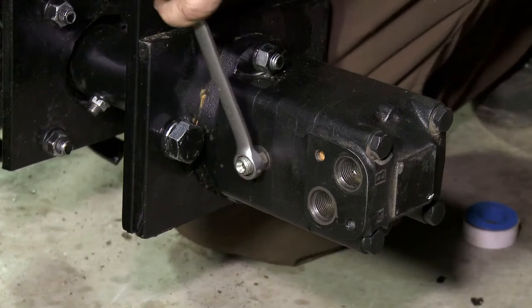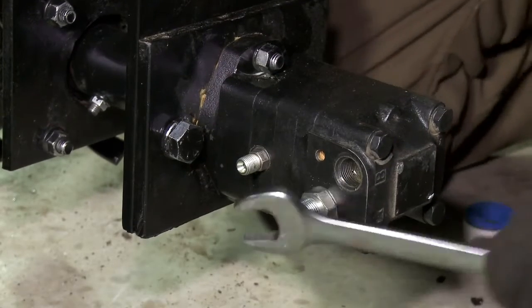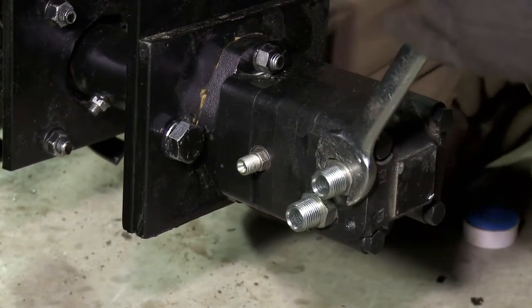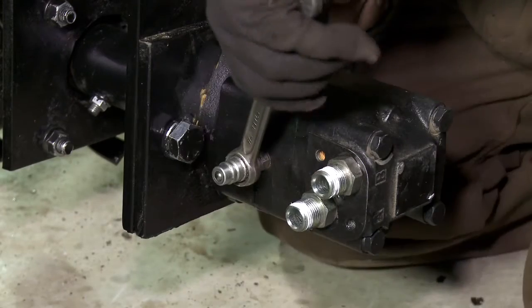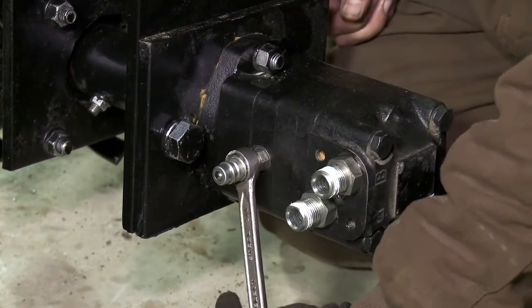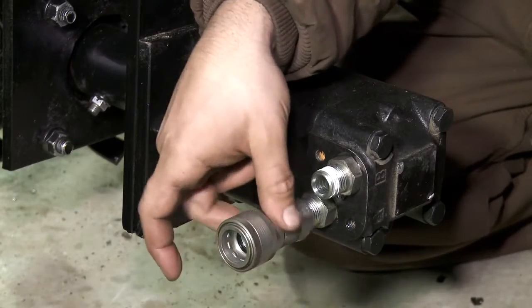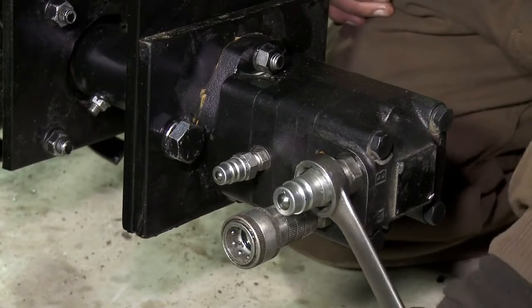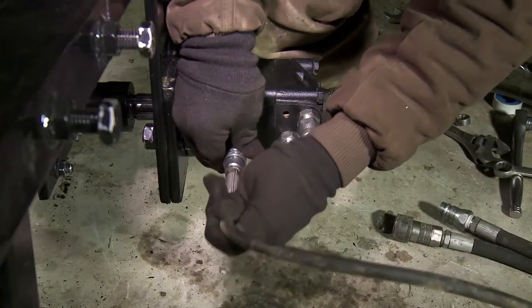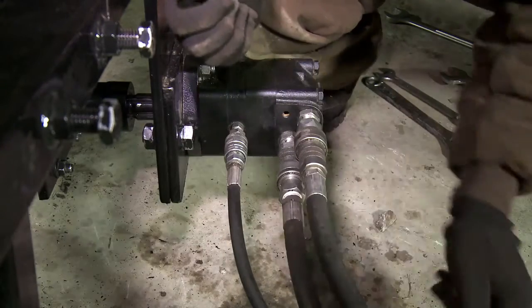Mount the hydraulic fittings on the hydraulic motor. The case drain receives an SAE-4 by MPTF one quarter inch coupler to the one quarter inch male quick attach coupler. Each of the two drive lines receives an SAE-10 by MPTF one half inch coupler. Attach a one half inch female quick coupler to one drive port and a one half inch male quick coupler to the other port. Attach hoses to the couplers in preparation for connection to a hydraulic power unit or auxiliary port on a tractor.